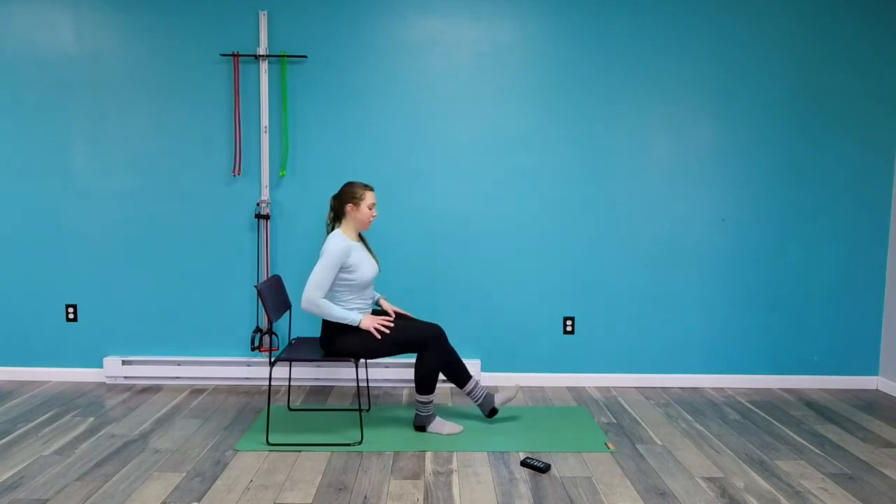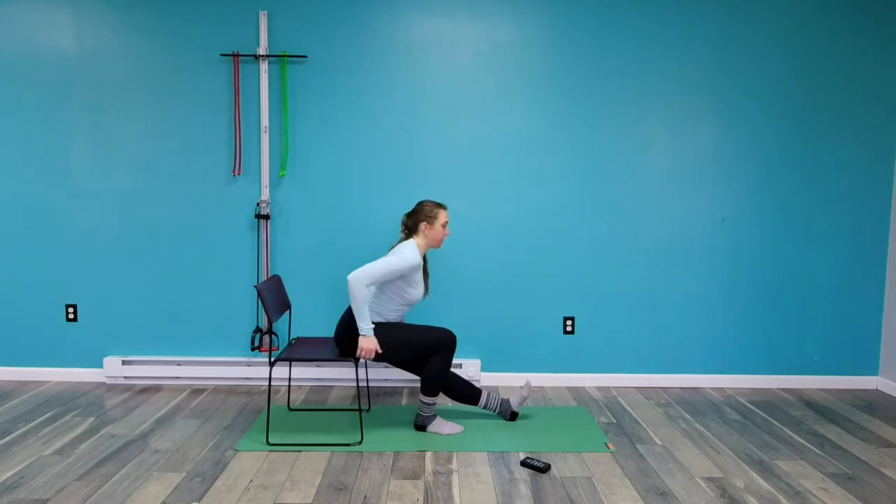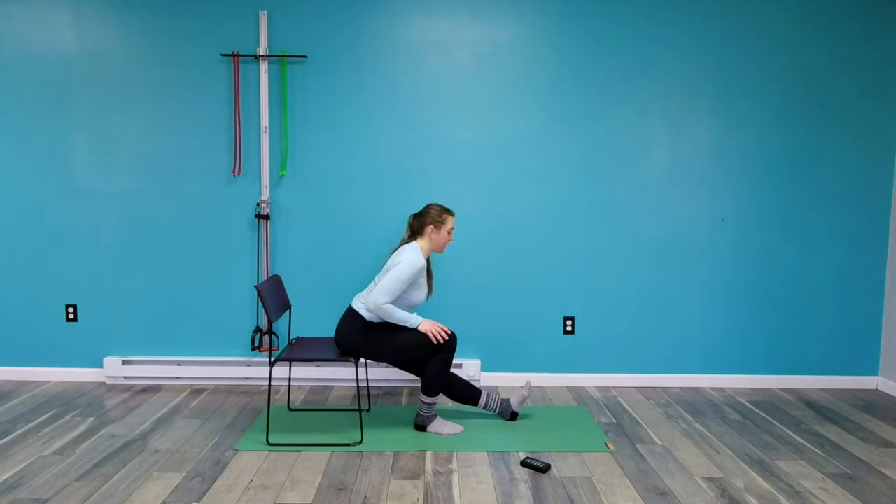Switch sides — now the left side. Same idea: the left leg is straight, I'm trying to rotate my pelvis forward, so it's like I'm trying to stick my butt out as much as I can. Sometimes people like to think of what the sacrum is doing — the sacrum should be starting to point up toward the back of the chair to get a little bit more of a stretch.